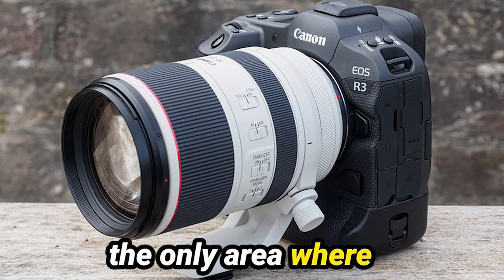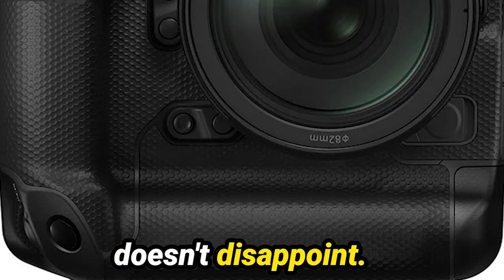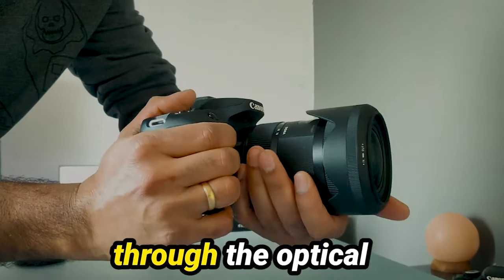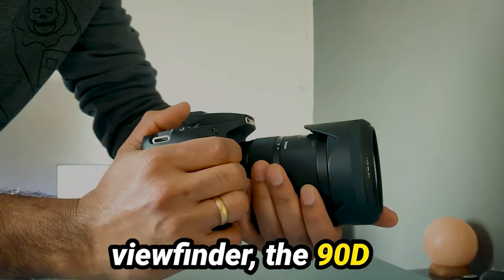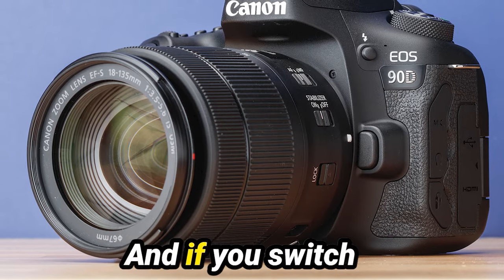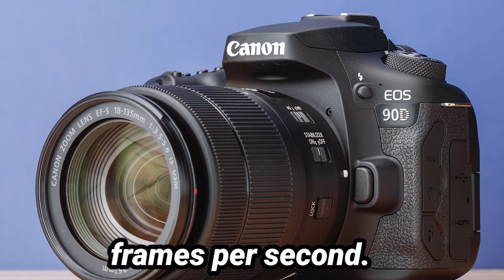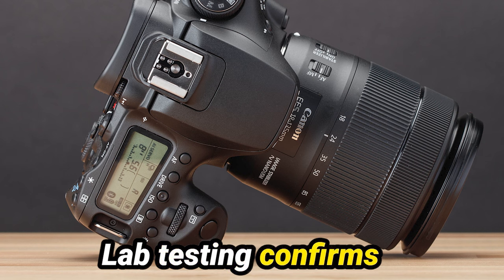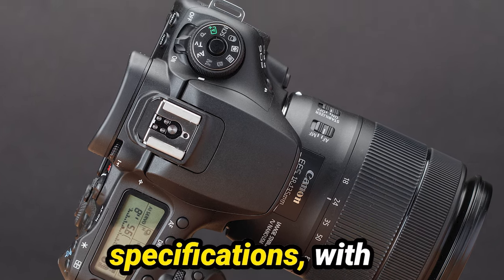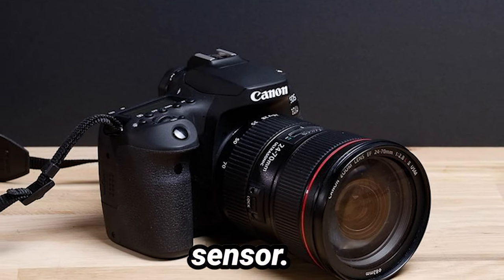But autofocus isn't the only area where the 90D shines. When it comes to burst shooting, this camera doesn't disappoint. With a continuous burst shooting rate of up to 10 frames per second through the optical viewfinder, the 90D matches the speed of higher-end models like the 7D Mark II. And if you switch to live-view mode, you can push that even further, capturing up to 11 frames per second. Lab testing confirms that the 90D lives up to Canon's burst shooting specifications, with impressive buffer depths and clearing times, even with its high-resolution sensor.